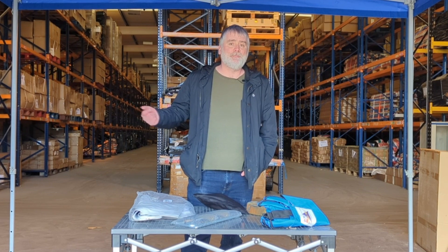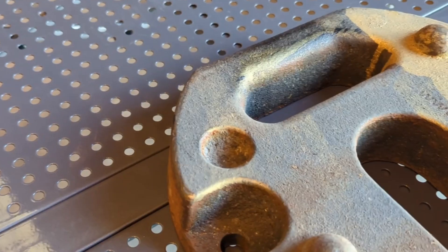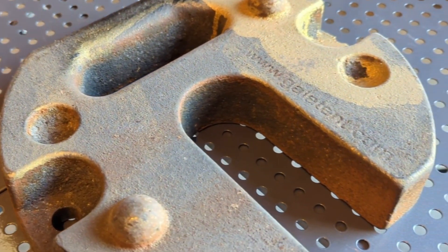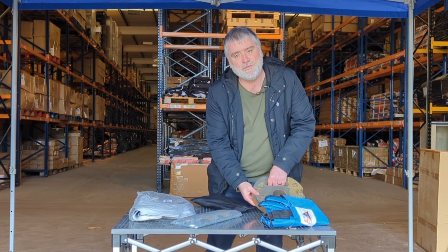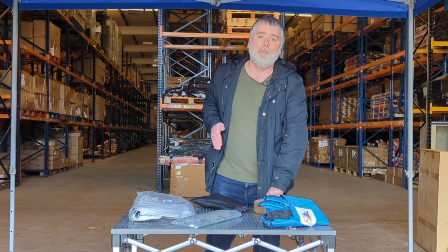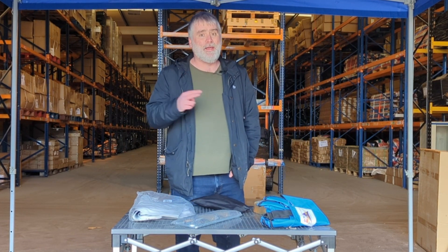So what anchorage do we offer here at GalaTent? The first option is the 13 kilogram cast iron weight. These weights have dimples on them — they're built for stacking, so you can add as many as you want per leg. We recommend two, and those are sold in packs of two weights.